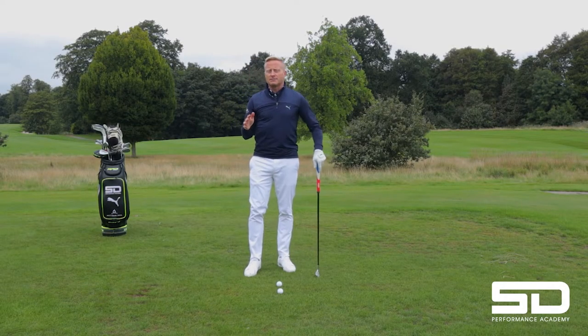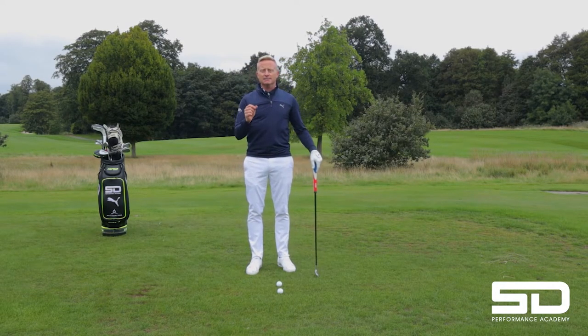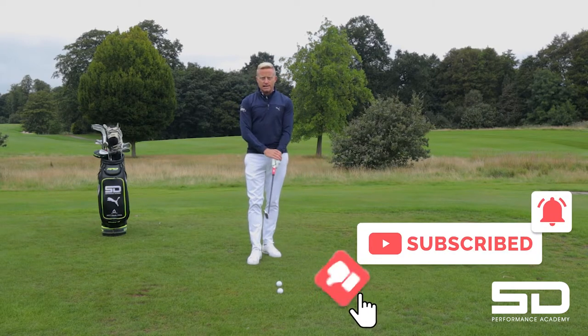Today's video in the A to Z of Golf is the letter L. So today we're going to talk about lead wrist.